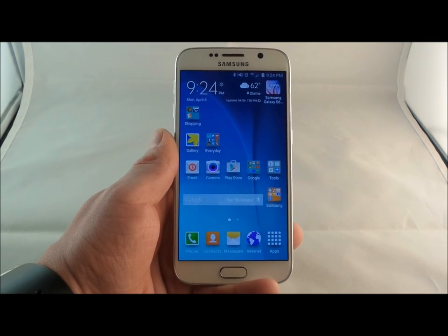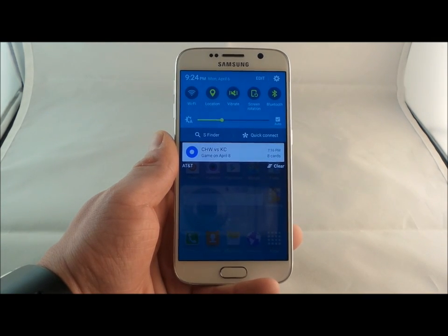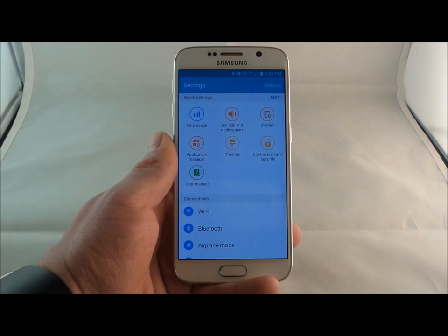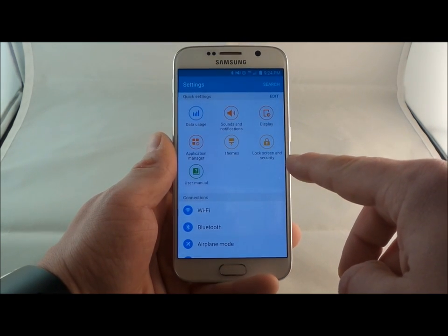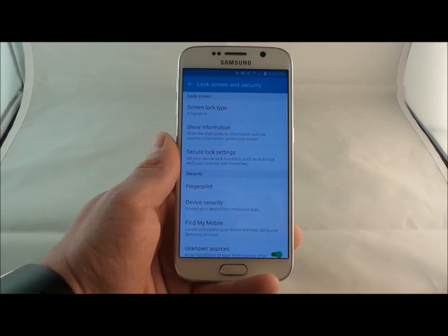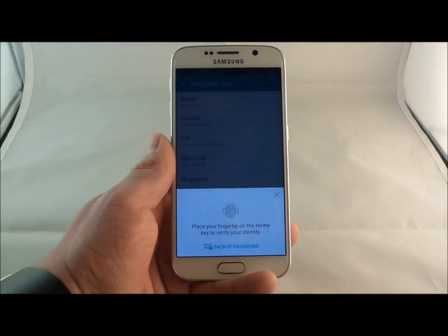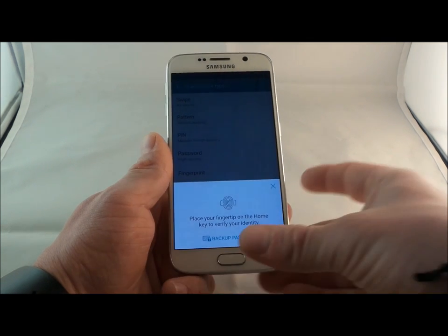First, let me show you guys how to set up the fingerprint reader. Pull down the notifications bar, click on the settings icon, and you're going to notice that the lock screen and security will be somewhere in your phone. If it's not in the quick settings on the top, just scroll on down and find it. Go into the lock screen and security — this is where you can choose your screen lock type: fingerprint, swipe, pattern, pin, password, or none.